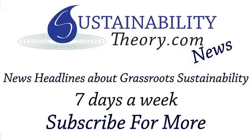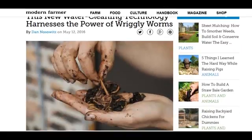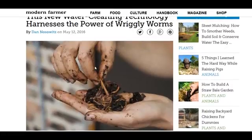Hello, Carl here with Sustainability Theory News. We're over at ModernFarmer.com with a great article on how to use worms to filter wastewater. There's a company out of Chile that's partnered with farms around the world, including some in California.